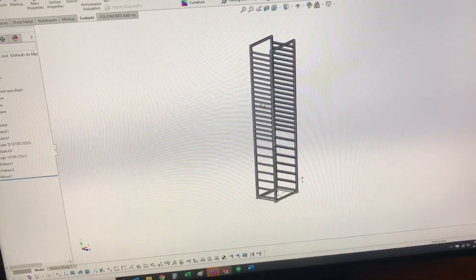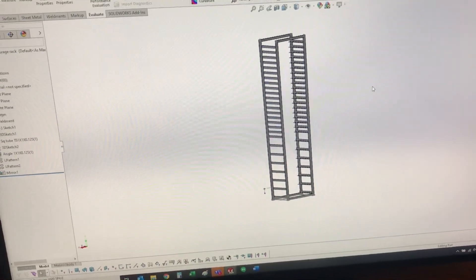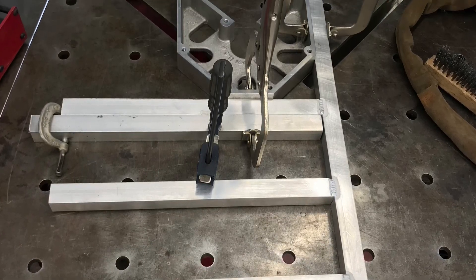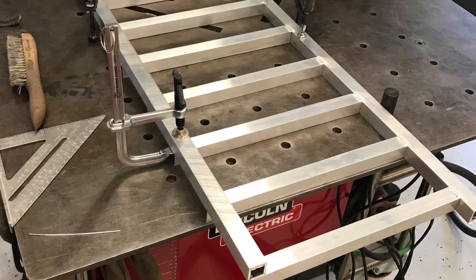Stanley and others make them as well. Once I had the design wrapped up, I had a local aluminum place cut out the stock, and from there I welded it together on my little welding fixture table.